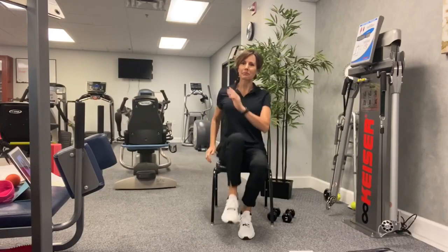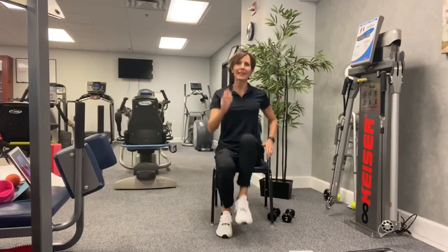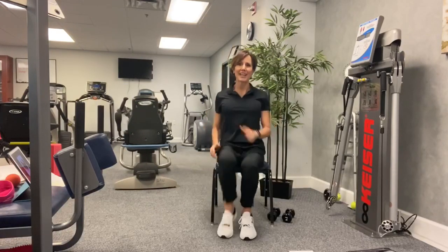Nice and slowly. As you get warmed up, you can start increasing the momentum, the speed, the movements, the range of motion. But like we always say, just do what you can. Anything is better than nothing.